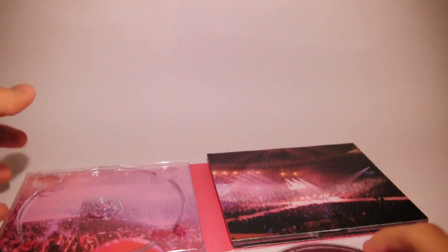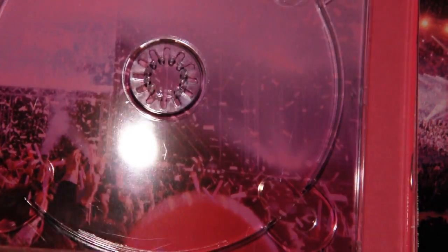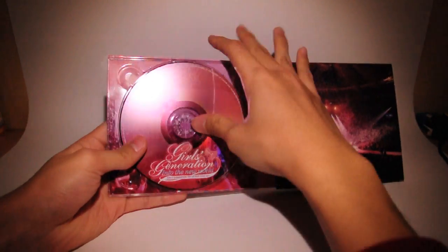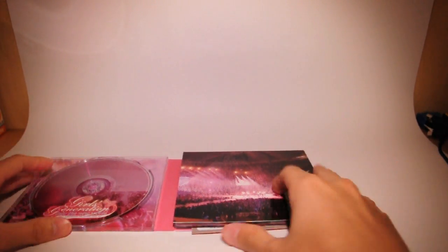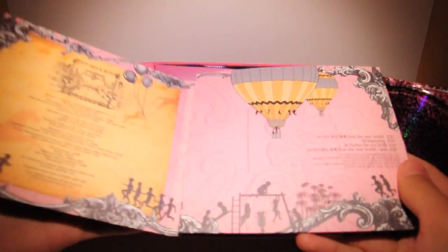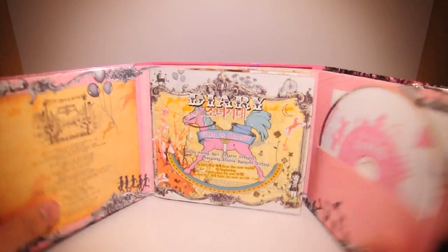And then underneath that, you get more light sticks — you can see all those people holding light sticks and all that. And underneath is... oh, I see how this opens. It opens three-way, like the Into the New World first album — with the little booklet in the middle. Opens up like that.